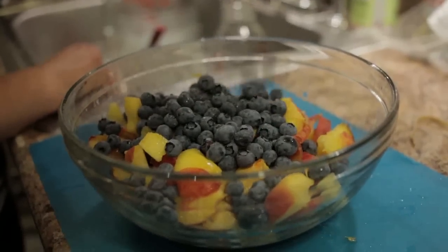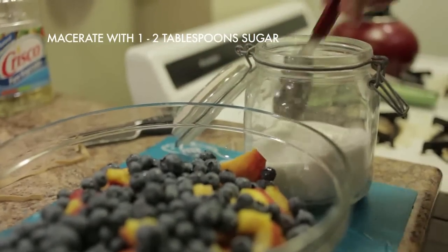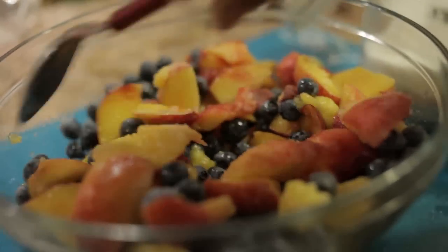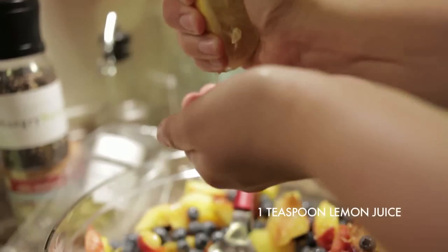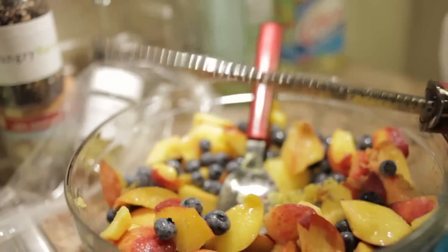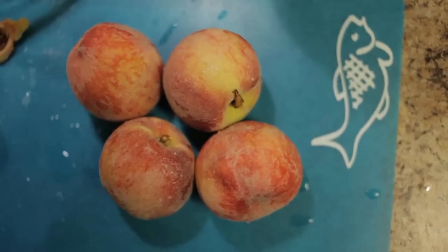Add in your blueberries, and then add in about a tablespoon or two of sugar just to start getting the juices going. Then stir in about a teaspoon of lemon juice and half a teaspoon of lemon zest. And finally, a totally decadent little touch — I like to add in about a shot of bourbon to the fruit to give it a nice subtle smokiness that really brings out the sweetness and the flavor of the peaches.